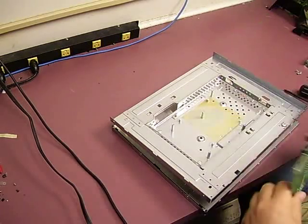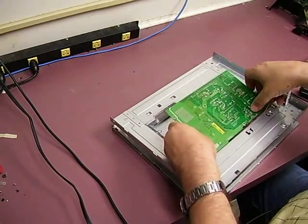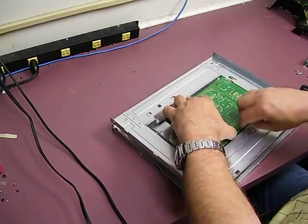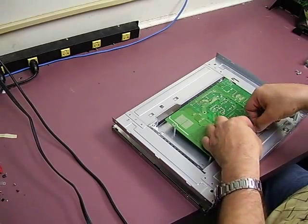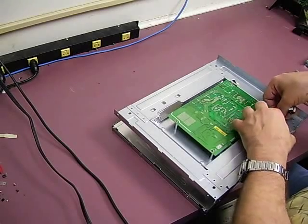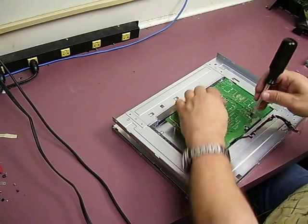Alright, here we are back at the monitor. We're ready to do the installation of the power supply we just rebuilt. We want to insert it here, feed that control cable to the little metal clips so that it comes out the front. Now we want to bolt in the power supply.